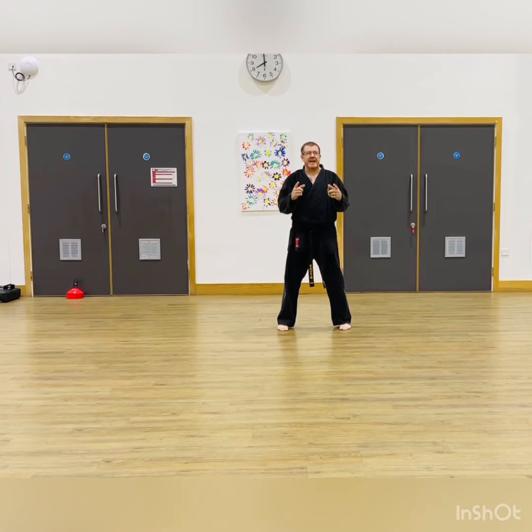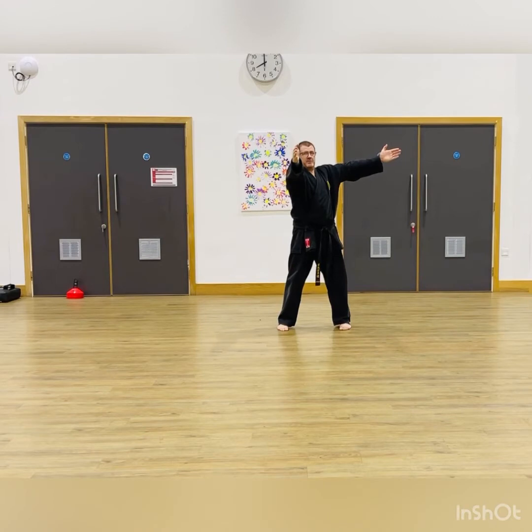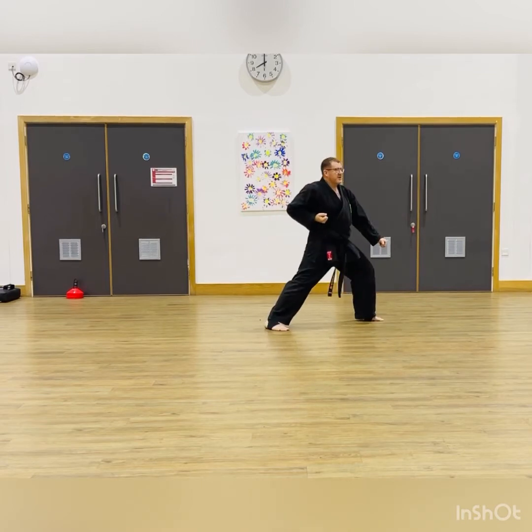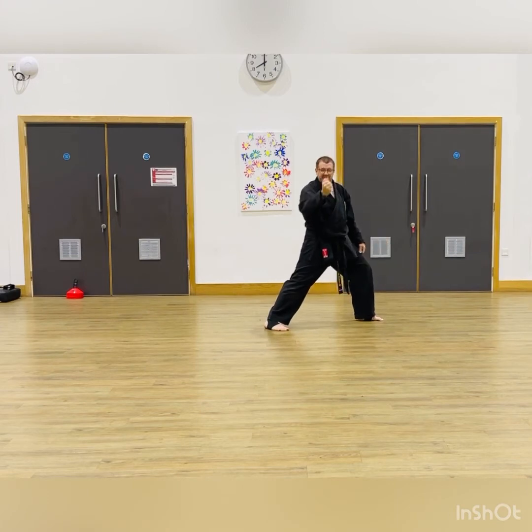If you think of the kata as it goes through all its movements, there'll be one foot which stays where it is and then the other foot moves. The first move is stepping out to my left, and this is the angle I'm going to be blocking on — a round block on this angle here. As I step out from this position I turn out to my left and block.